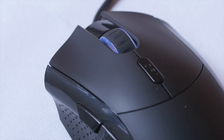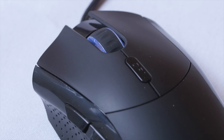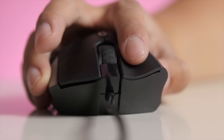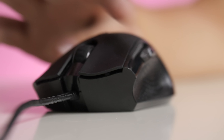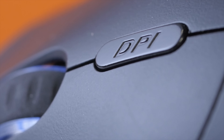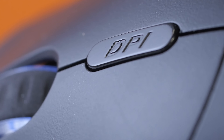It has a soft-touch coating for the main body, a glossy plastic right side, and a textured plastic on the left. It has a thin, malleable braided cable, a left-click, a right-click, a scroll wheel, two thumb buttons, and one DPI button that cycles through 400, 800, 1600, and 3200 DPI.